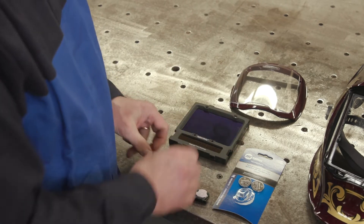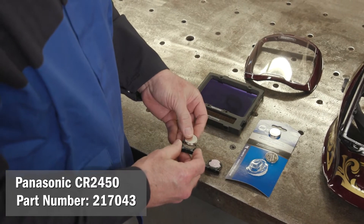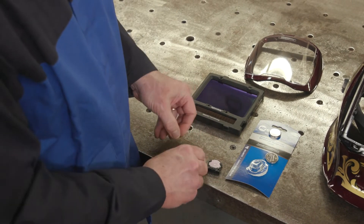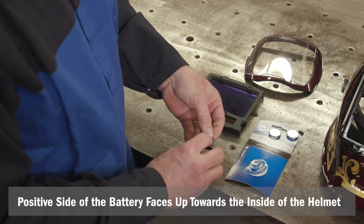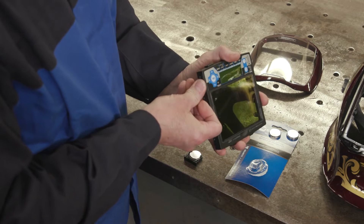Replace the old batteries with new Panasonic CR2450 batteries. Be sure the positive side of the battery faces up toward the inside of the helmet, then reinsert the battery trays.